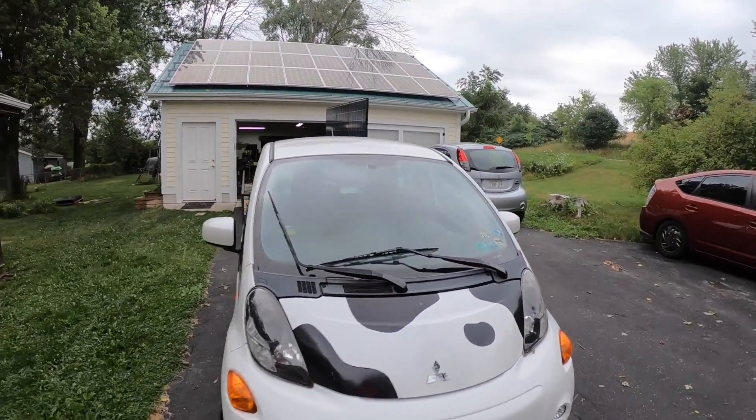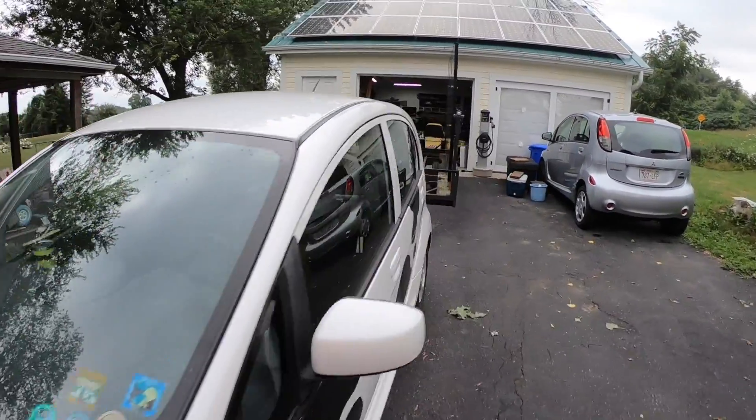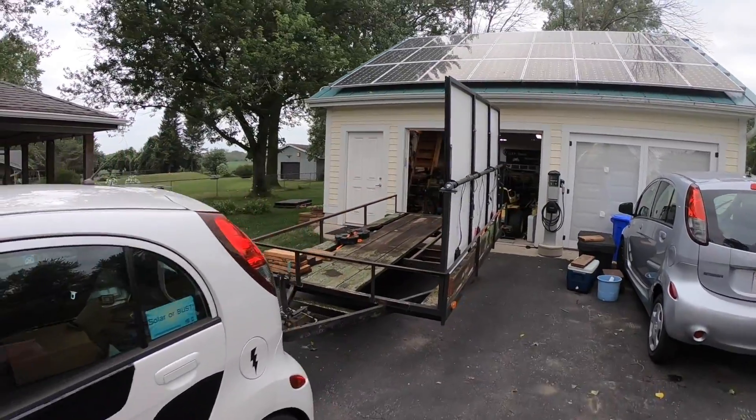Hey everybody, it's Ben here, and today we're doing something a little different. We're going to take this car and do a little bit of towing with it.